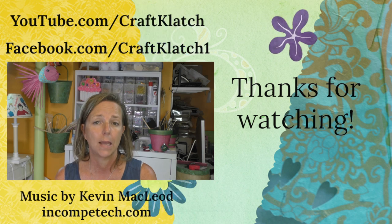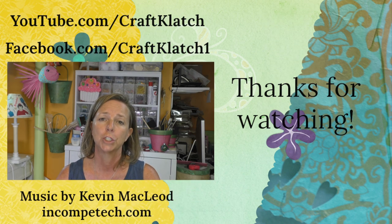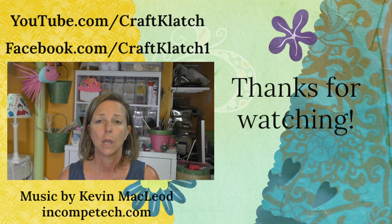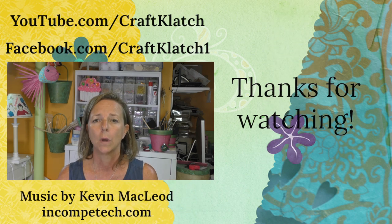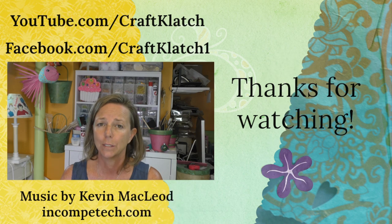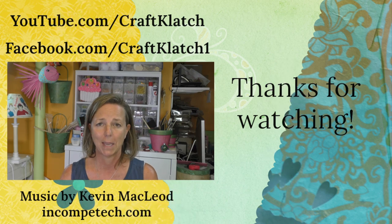If you have not joined the Creating with Craft Clotch group over on Facebook, I encourage you to do so. It's a great place to share your ideas and also get help from others if you happen to get stuck or need a little advice. Head over there — I'll have that link down in the description below. And remember, if you haven't yet, be sure to subscribe so you don't miss a thing. I will definitely see you next time. Remember, life is too short not to shimmer, so grab your glue gun and your glitter. Stay safe. Bye, guys.